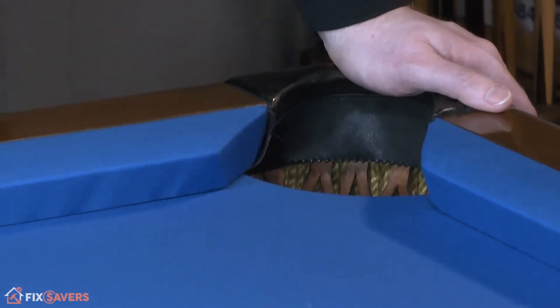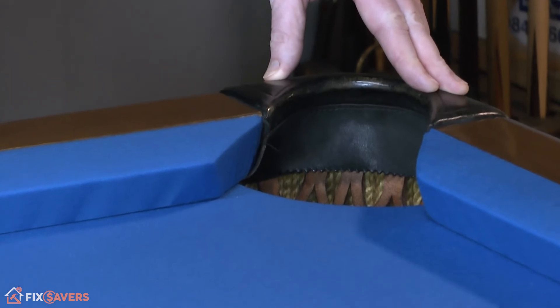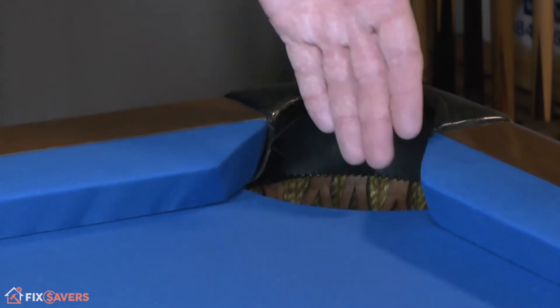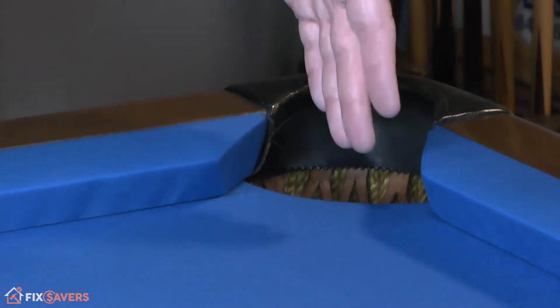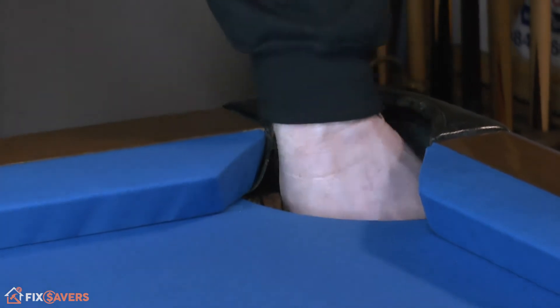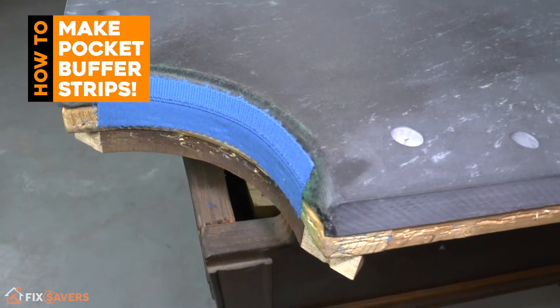Hi guys and welcome to Fix Savers. Today we're bringing you another video in our pool table installation series. In this particular video we're going to have a look at one of the often overlooked aspects to protect both your slate and your pool balls — and that is the buffer strip that's placed on the edge of the slate to help protect both of those.